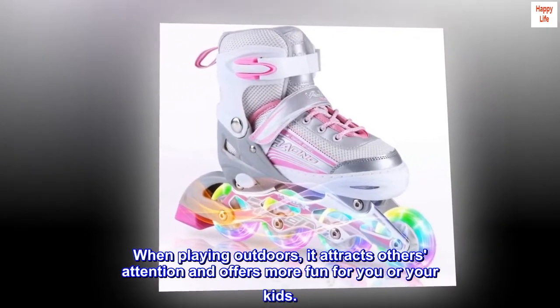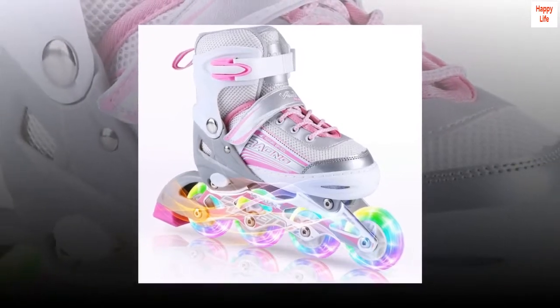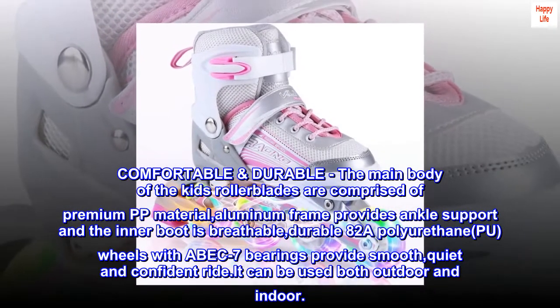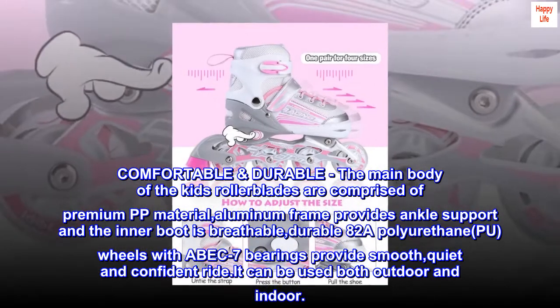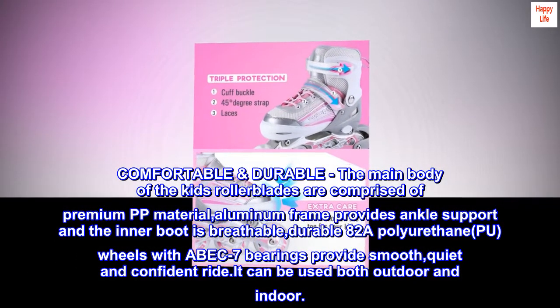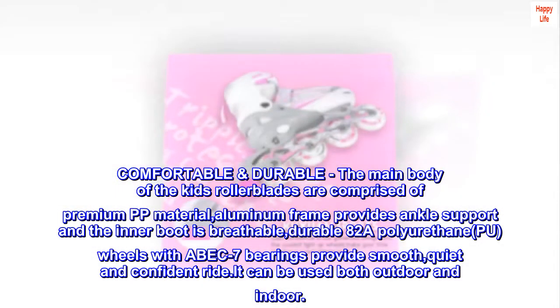When playing outdoors, it attracts others' attention and offers more fun. The main body of the kids' rollerblades is comprised of premium PP material. An aluminum frame provides ankle support, and the inner boot is breathable. Durable 82A polyurethane wheels with ABEC 7 bearings provide a smooth, quiet, and confident ride.